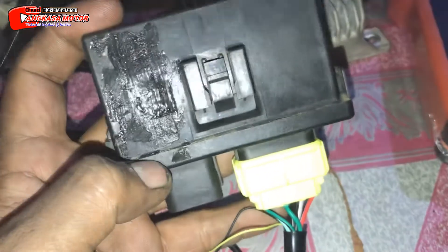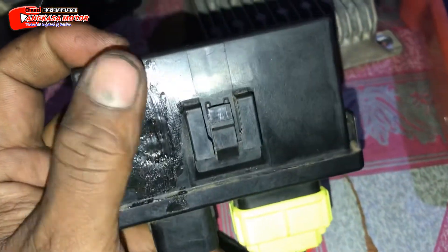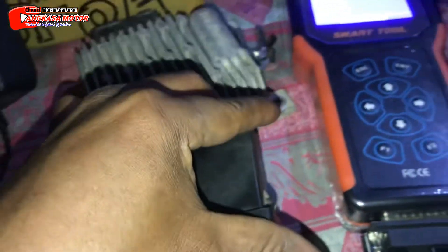Oke, registrasinya udah selesai ya. Ini tinggal kita tunggu agak kering. Oke, sambil nunggu kering kita coba lagi ya.